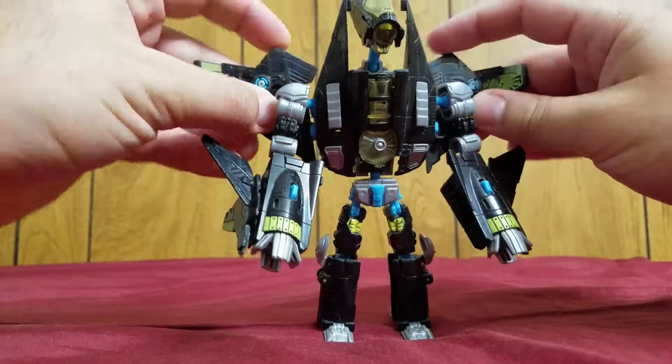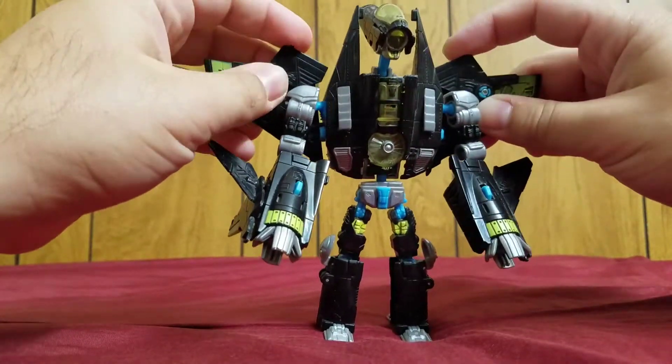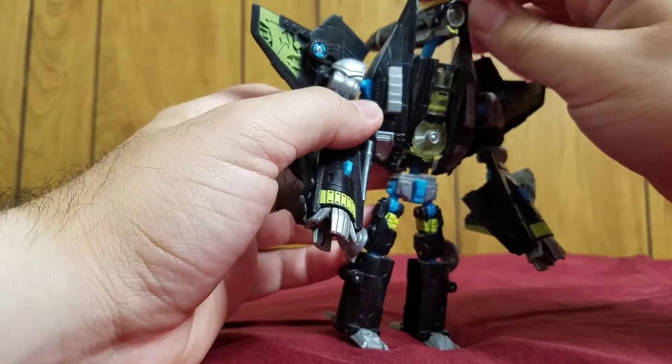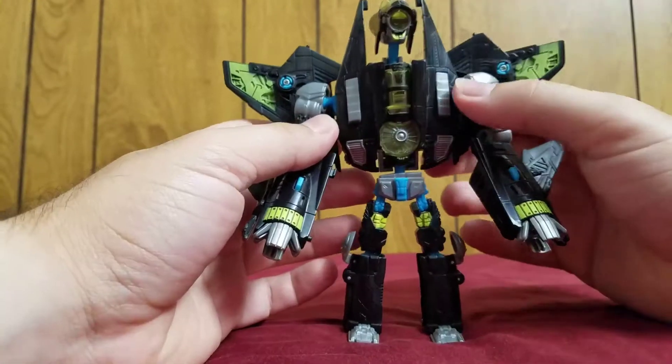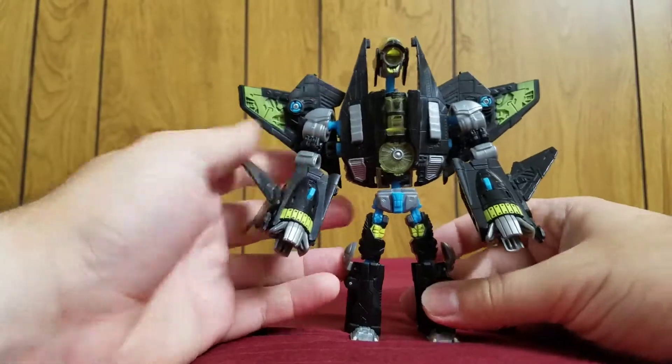Oh, and if you really want to, you can lift these little panels up. You don't really need to — they look fine that way — but I lift them up because they're there. And you can also move these little panels next to his head, angle them down like that, for more of a menacing look.